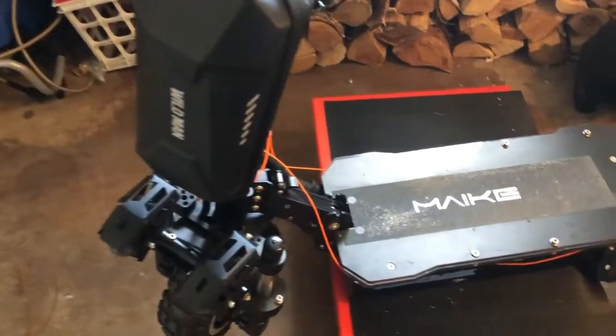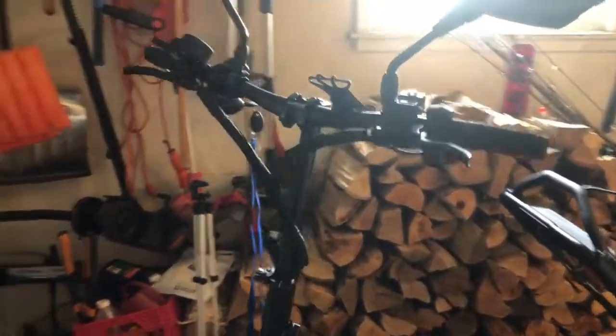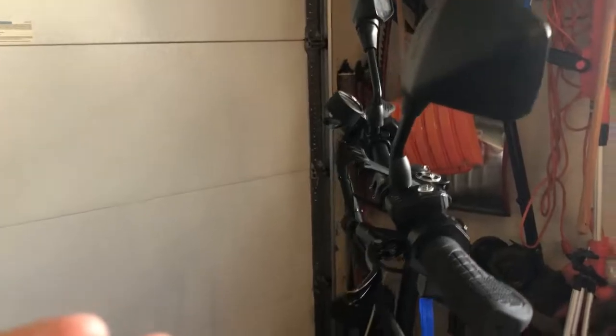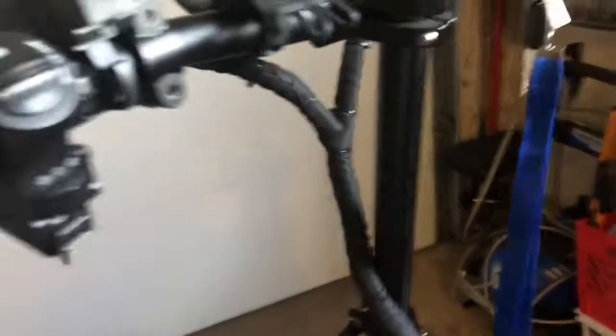So here she is in all of her former glory — the Maki Mark 8 scooter. As you can tell, I've done some slight modifications to it, nothing crazy. Obviously these scooters don't come with the mirrors — they're a little dirty actually. But I got that phone holder, you know, classic — you kind of need that.